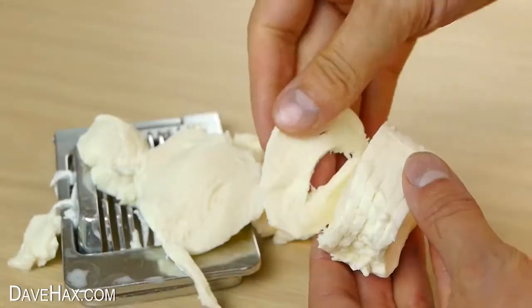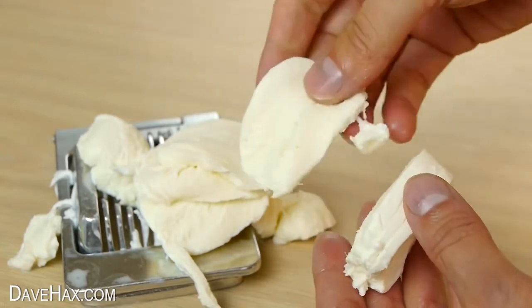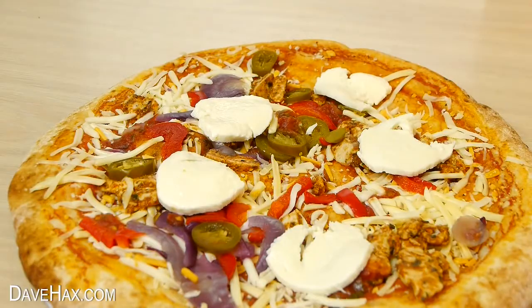It gave me these nice even thin slices of mozzarella, which are perfect for on a pizza, along with your mushrooms.